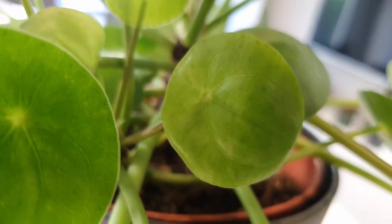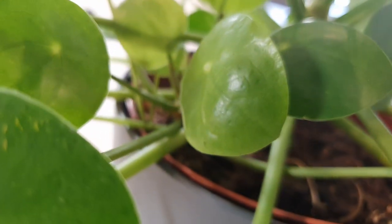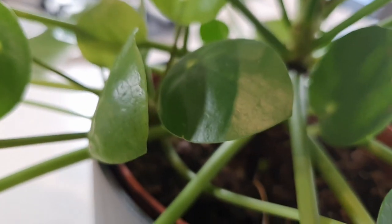The second reason is lighting. These plants will curl their leaves in response to either too little light or too much light. In low light conditions in particular, they seem to form a dome shape where the edges curl down and the centre of the leaf pokes upwards. I think the plant does this to maximise the amount of light falling onto the leaves — by doming, it tries to collect as much light as possible.